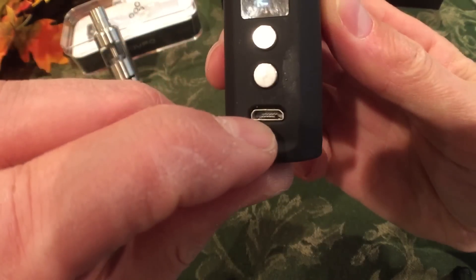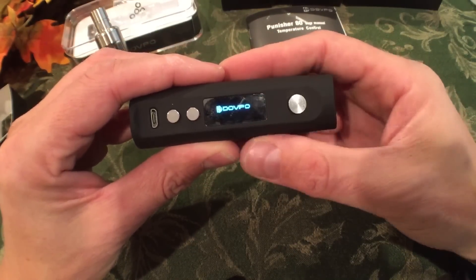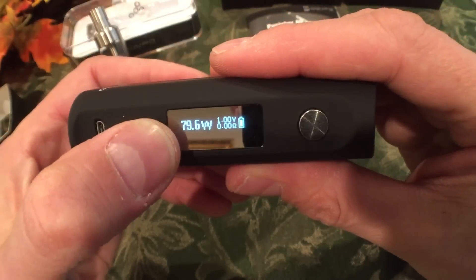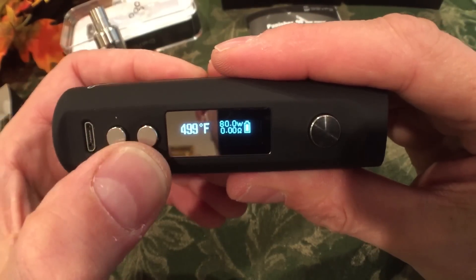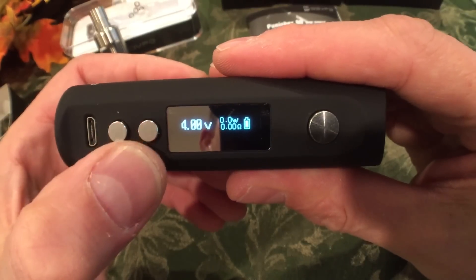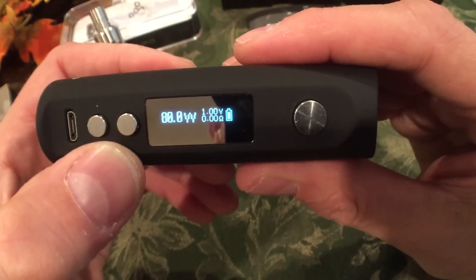Here's where the micro USB connects. Five clicks turns it off; five clicks turns it on. It's at 80 watts. Hold the plus and minus down — now it's in temperature control mode. Hold them down again — it's in bypass mechanical mode, straight-up voltage, showing 4 volts on the battery. Hold them again — it's back in wattage mode.